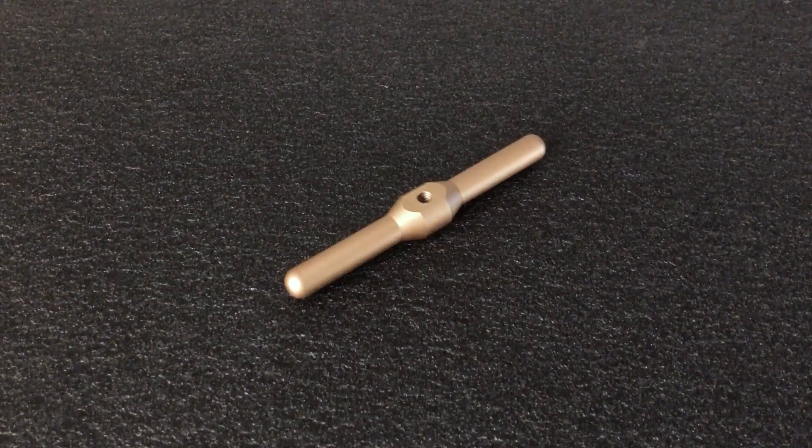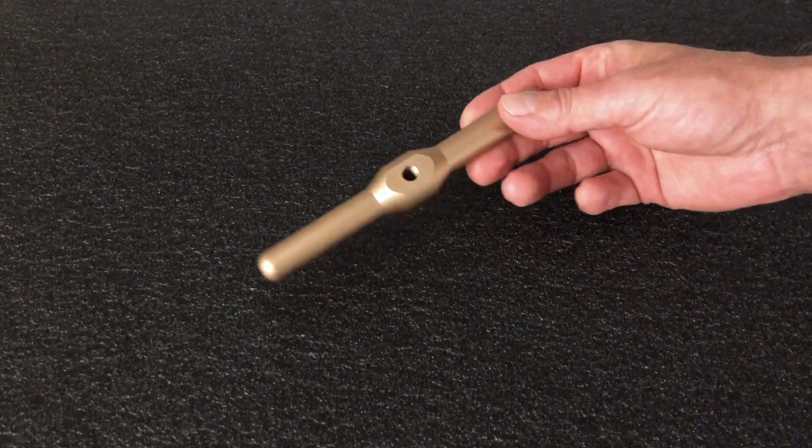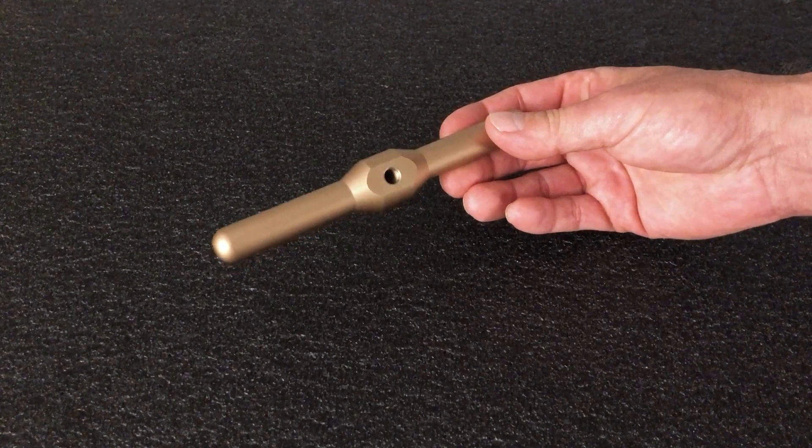And for those of you who want a little bit of convenience, there's an anodized aluminum handle. It's not necessary, but it's pretty sweet.